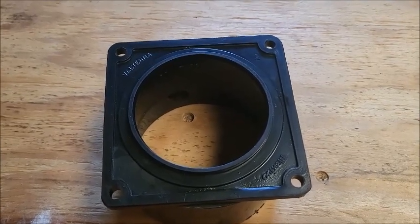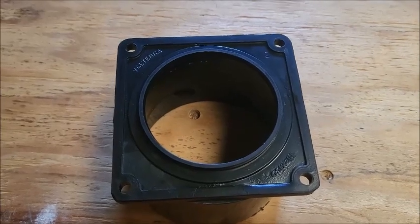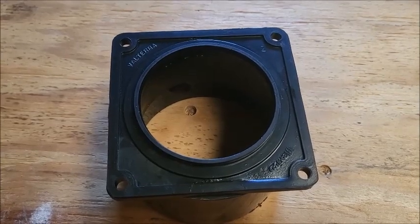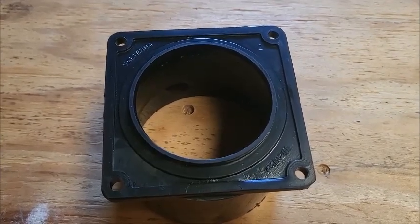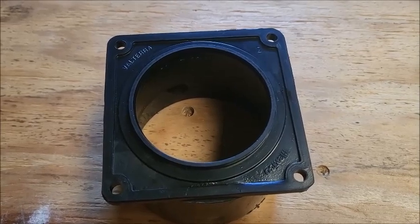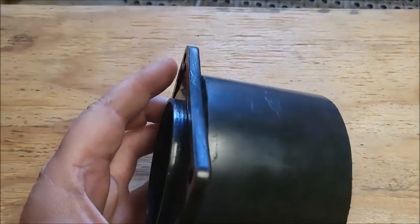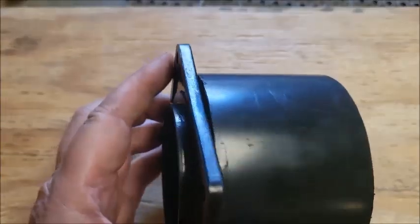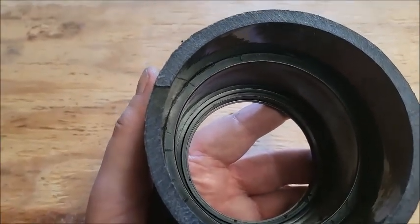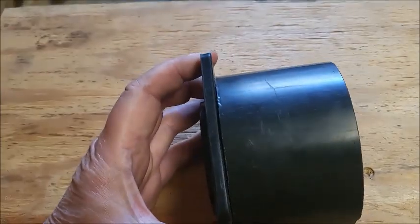I'm ready to put on some gloves and glasses and glue it up. Just for information: I would never do this if we were using pressure or working with water. But since we have less than one PSI — essentially a non-pressure application — it's no different than a coupling. We're going to the outside diameter, and we have so much surface area where we're gluing and bonding the pipe. I feel really good about this.